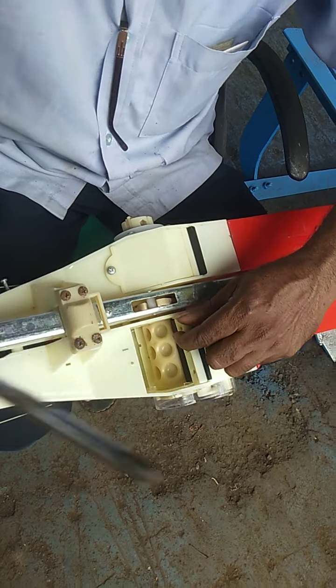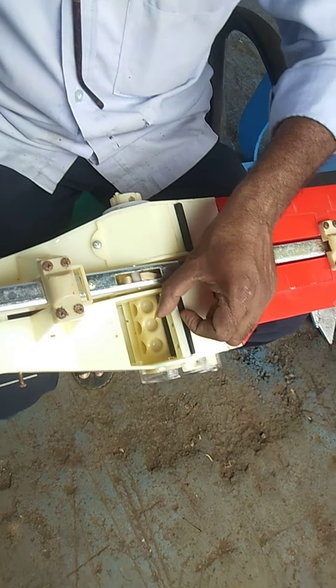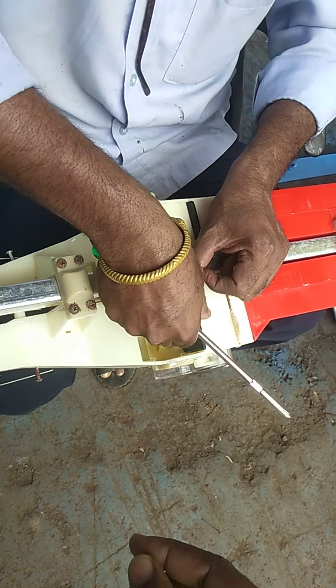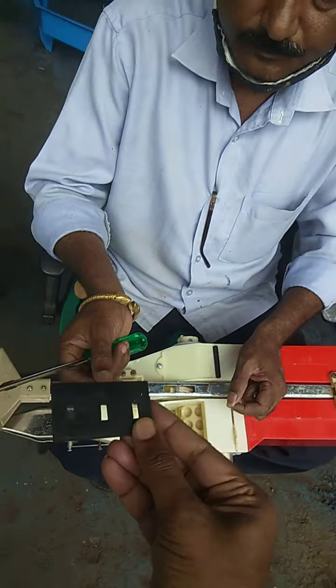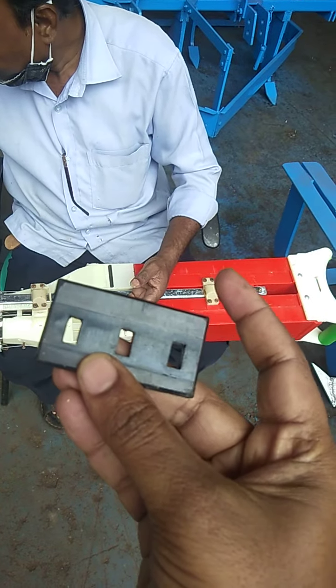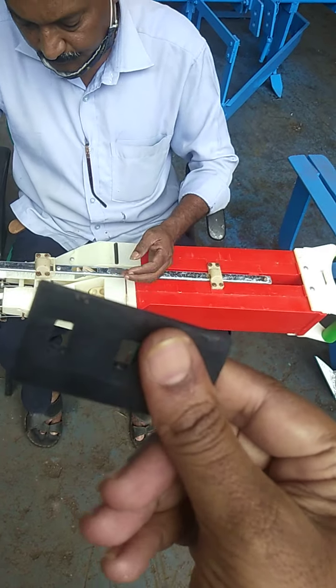I'm going to put the rubber on the right side. This is a slot, and it is hard to install the hardware. The hardware is a hard one.